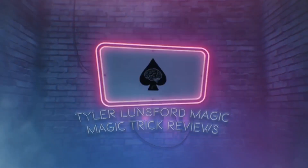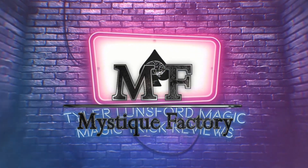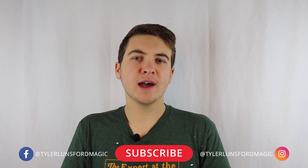Hey there. I'm Tyrell Lunsford and you're watching a review of Eric Chen's True Colors. What is up people? My name is Tyrell Lunsford and welcome back to another magic trick review here on the channel. Today we are going to be looking at Eric Chen's True Colors, which is really cool. I'm really excited to do this.